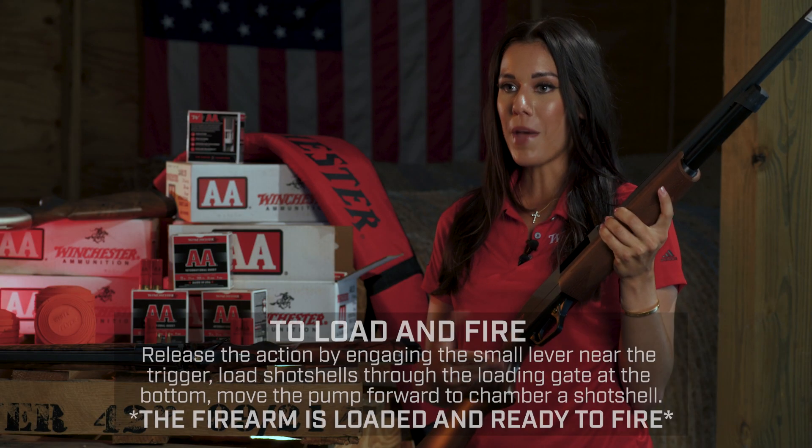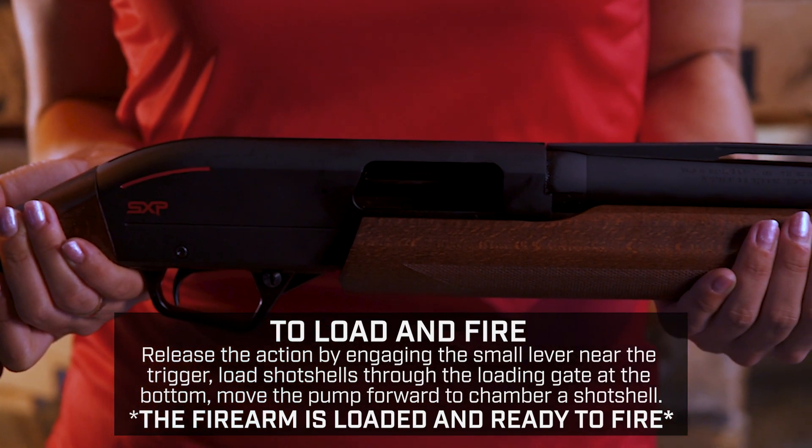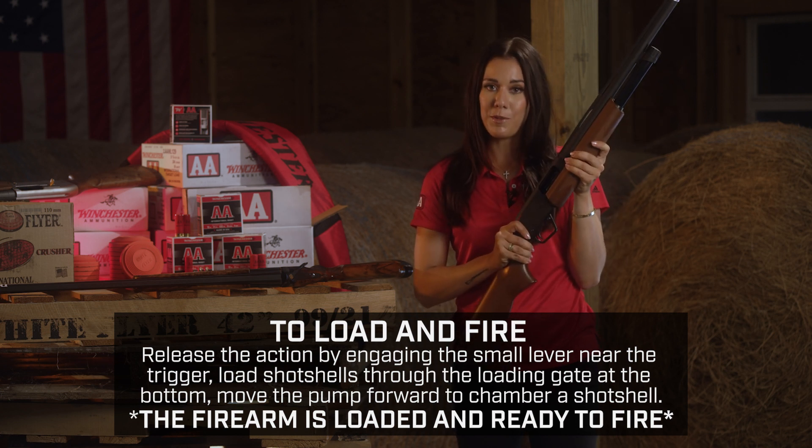Next we have the pump action shotgun. This one is better for hunting but can also be used for clay target shooting. However, it takes a little bit more work than a semi-automatic because you have to pump the action each time you shoot it.